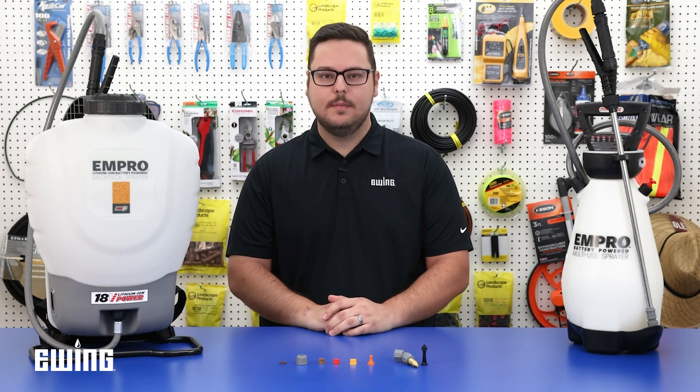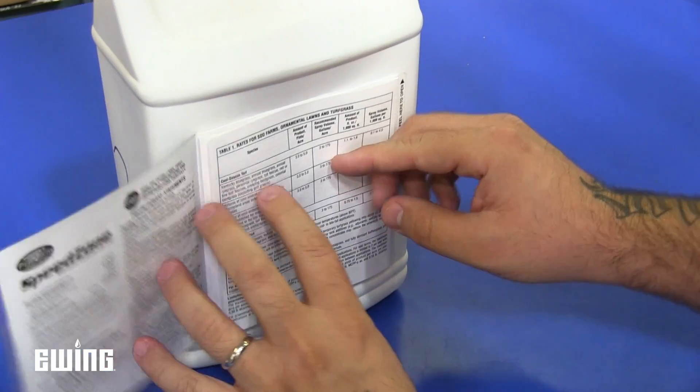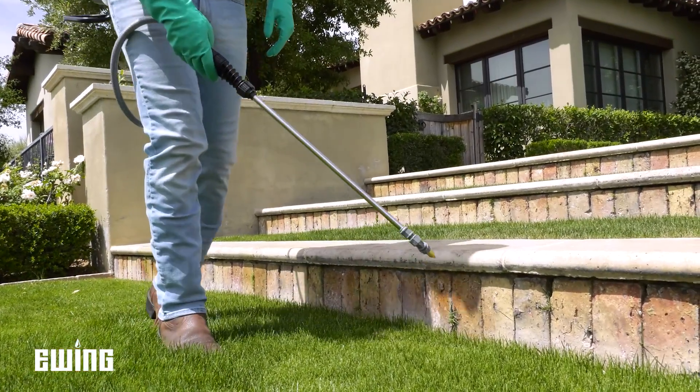Nozzles, often referred to as sprayer tips, come in a wide variety of styles, angles or patterns, and output volume or flow rate. Choosing the correct nozzle ensures you meet label requirements for application rate while maximizing performance and minimizing waste.